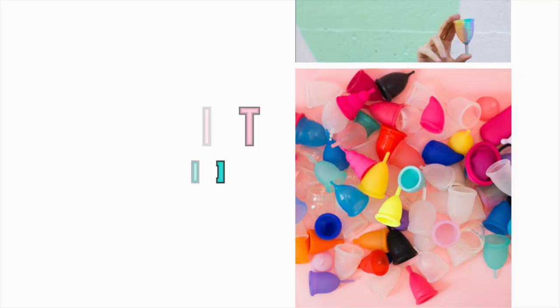Hey guys, my name is Kelly from It's Just Kelly and today I'm going to be doing a review of the Honeypot Cup for Put A Cup In It. Before we get into talking about the menstrual cup, I wanted to give you a few details about the Honeypot company itself.